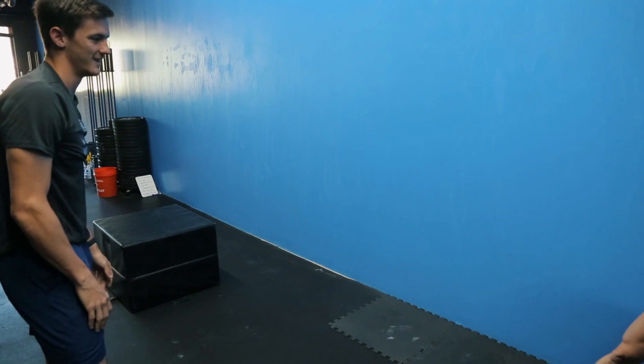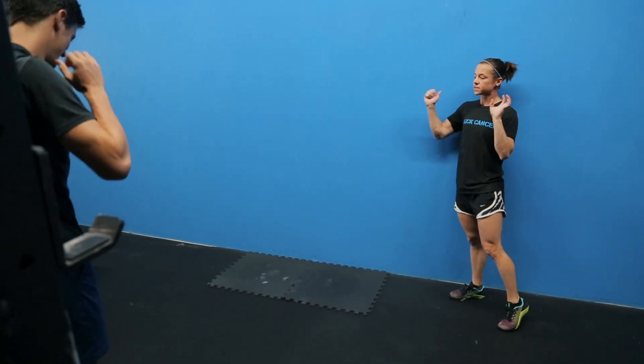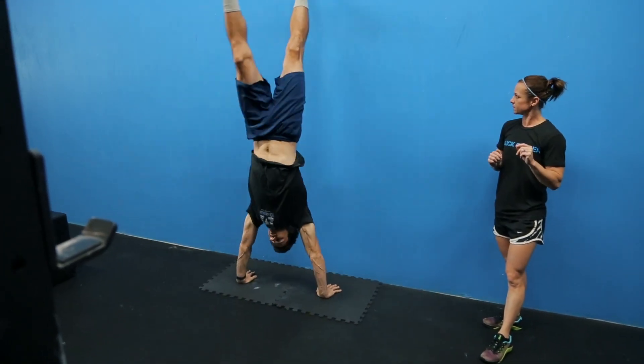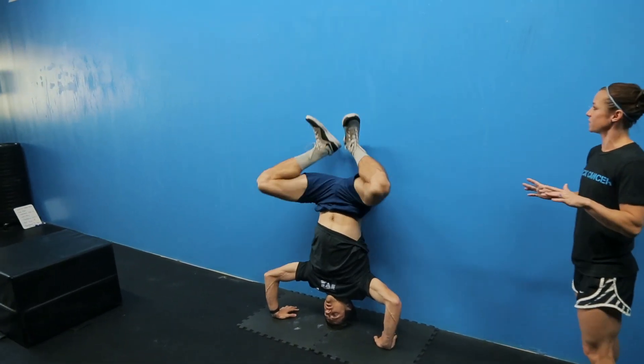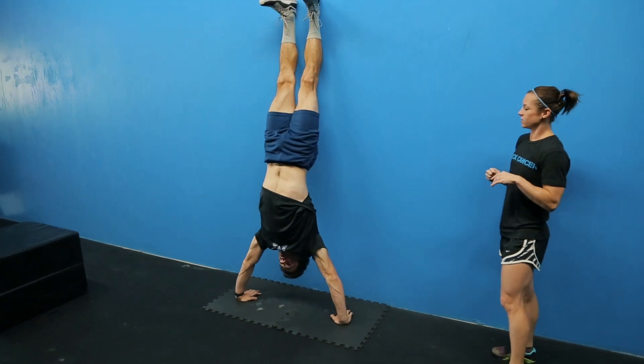Last thing — the big one — he's going to do kipping handstand push-ups because it saves his arms. He's just going to knock out two of them. We never promise that the dog will not eat you when you're upside down on the handstand.